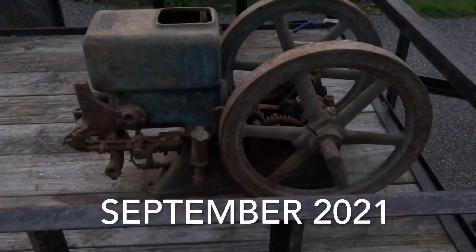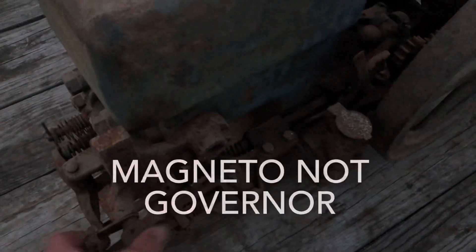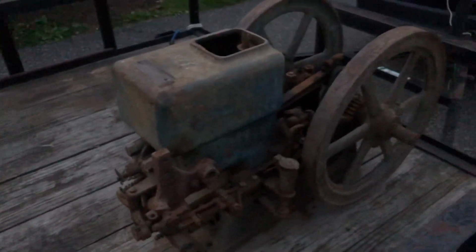We picked up this Hercules engine today and everything is free and moves fine, which is good news. It has the governor — I have that in the car, it's just not attached. The valves all move, everything looks really cool. Trying to see if there's a serial number; it says it's a two horsepower Hercules, so hopefully this will be a project soon.